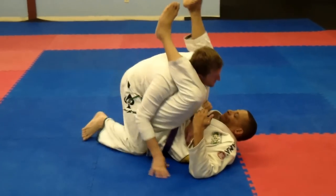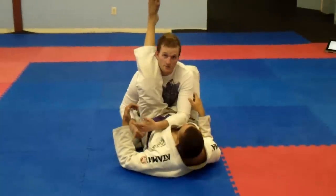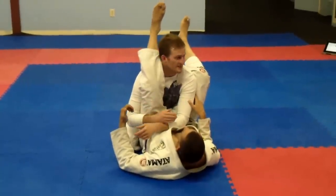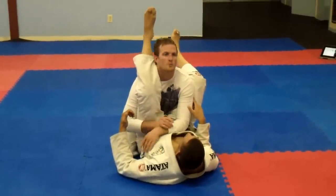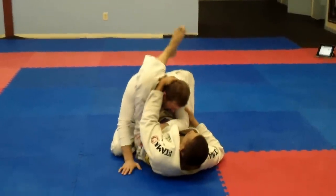We're in a triangle right here. I just scoot around. And of course, the standard escape for a triangle that everyone's going to tell you is posture and get out of there. But a lot of the time, I'm going to start posturing up, George right here is going to pull my head down, and now I can't.